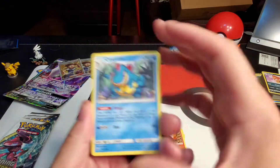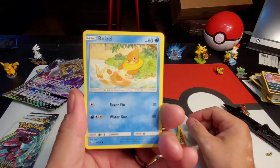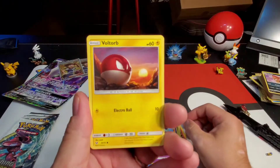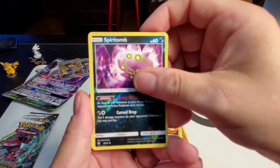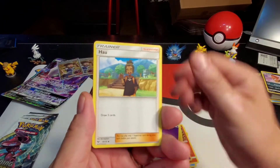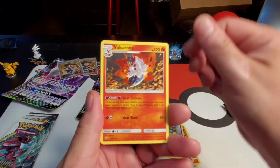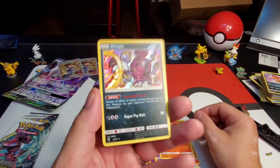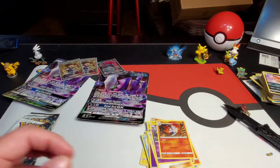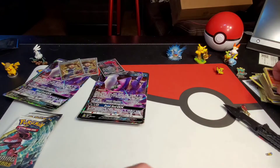Croconaw, Scraggy, Buziel, Golett, Voltorb, Spiritomb, psychic energy, Golett, Volcarona, and a Hoopa rare holographic — very nice! I'm loving these holographics but I would like some better pulls, guys — come on! What were your best pulls? Have you done Shining Legends?